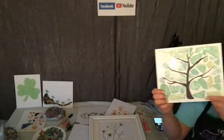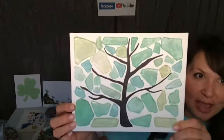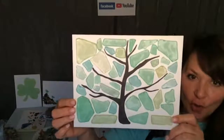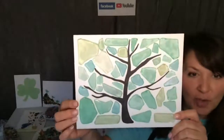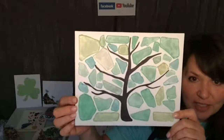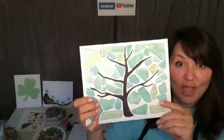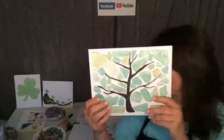You guys can see how simple these are. Most of the time people are like, I'm not an artist, I can't do that. So this is so simple. You can always look up Google Images, find some free images, and trace it out. This one's really cute with different colors too. Like for the fall, if you want to do an autumn tree, you could do all different colors — it looks really pretty.